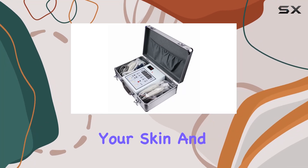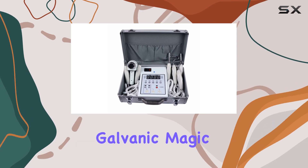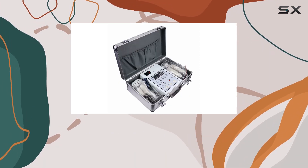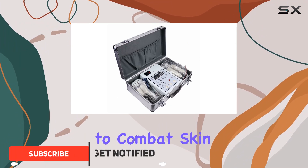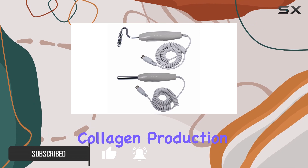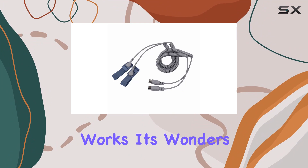Are you ready to rejuvenate your skin and turn back the hands of time? Introducing the three-in-one boxy galvanic magic glove microcurrent face lift facial machine. This revolutionary device is designed to combat skin aging by stimulating dermis tissue regeneration and boosting collagen production. Say goodbye to enlarged pores and dull skin as this magic glove works its wonders.